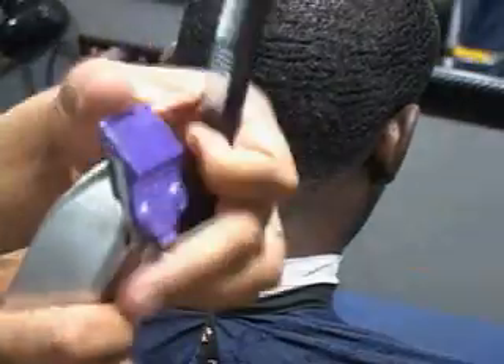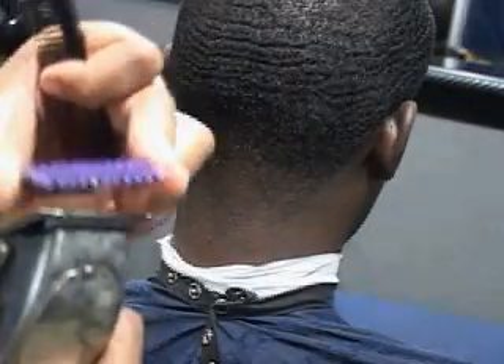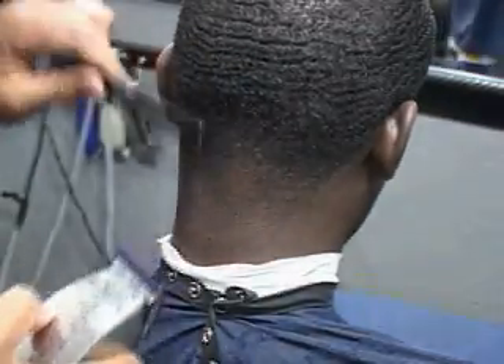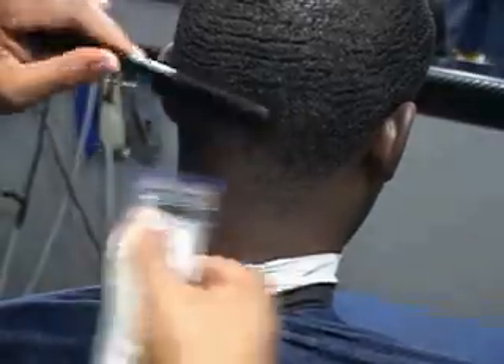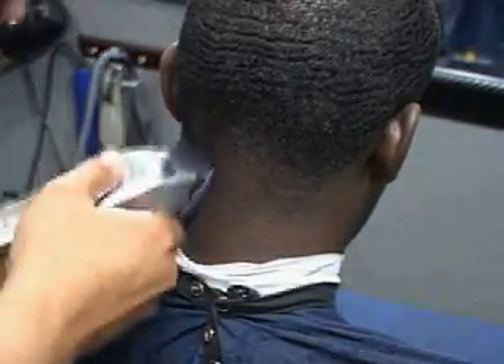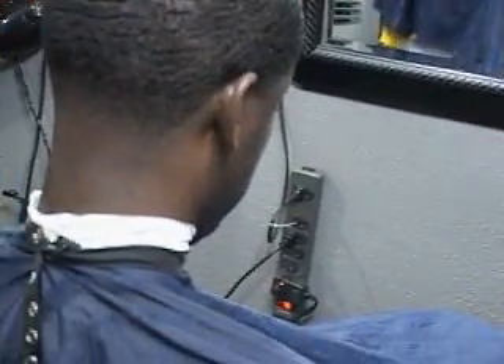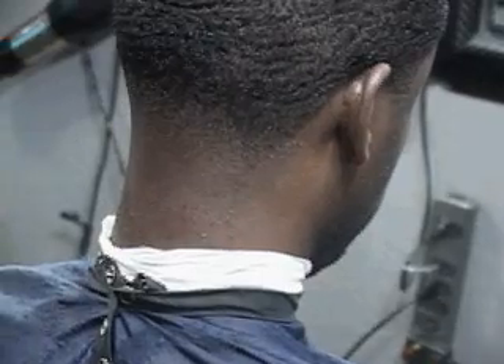Next, I'm going to come off with the number one and bring it back down to the zero. I'm going to start working this area right here, starting off open and walking it down. If I can zoom in on that, you can see that I was able to effectively zero that blend out without causing skin irritation or chewing up his neck with the clipper. So we did good — got a good zero.